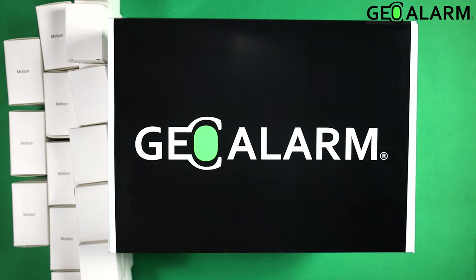Hey everyone, Drew with GeoArm and I am back to talk to you about the GeoAlarm control panel and more specifically the GeoKit XL, or the GeoKit Extra Large. This is our largest kit. It comes with so much equipment — you get 30 door window contacts, 10 motion detectors. It's built for bigger installations.